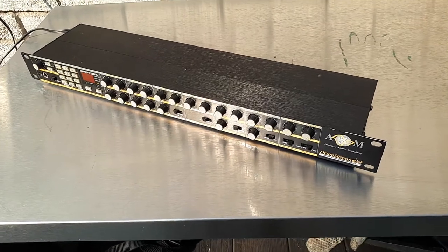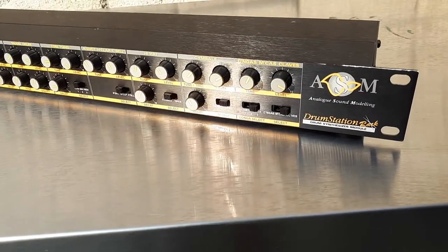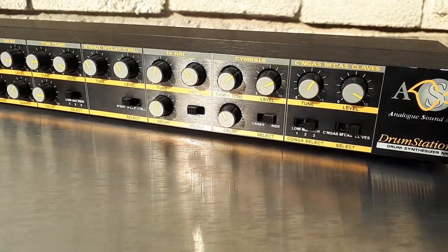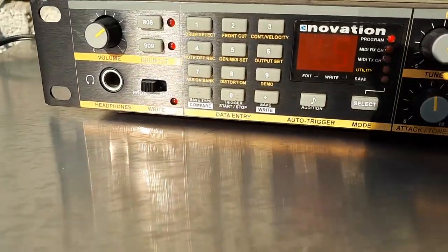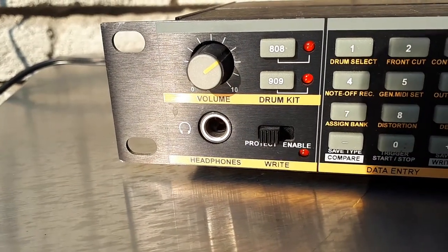Here's an interesting piece — it's a Novation Drum Station, rack mount. You can see it's very much modeled after the 808 and 909, that's the whole point of it. I'll zoom in on this 808 and 909 drum kit selector.